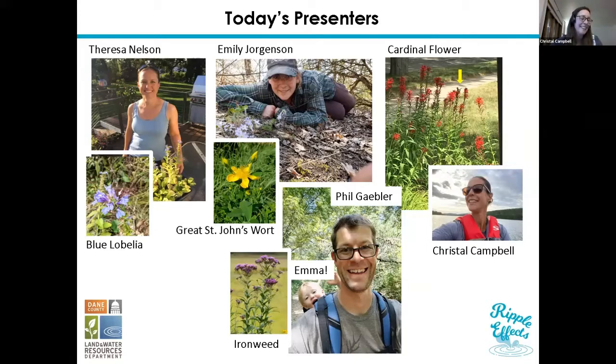Next up we have Emily Jorgensen, who works for the city of Madison engineering department on stormwater land including greenways, ponds, and rain gardens. She loves working to promote native vegetation in these systems. Her favorite part of her job is seeing more natives established on sites that she and Maddie have been working on for years. If Emily were a native plant, she would be Great St. John's Wort. It gets tall, up to six feet, likes to get its roots wet, produces bright yellow flowers in July, and ripe seeds pour like sand out of the seed capsule, which is super satisfying to her.